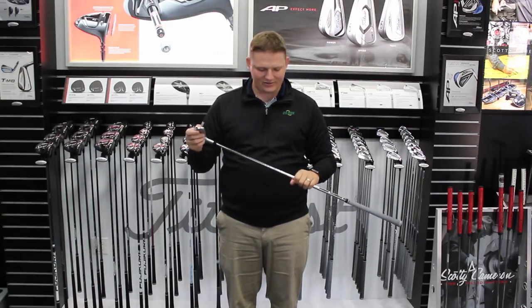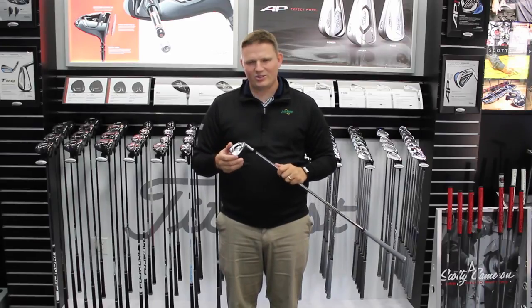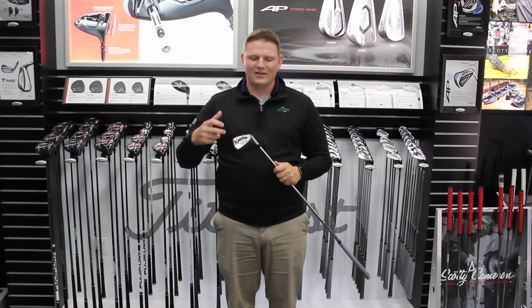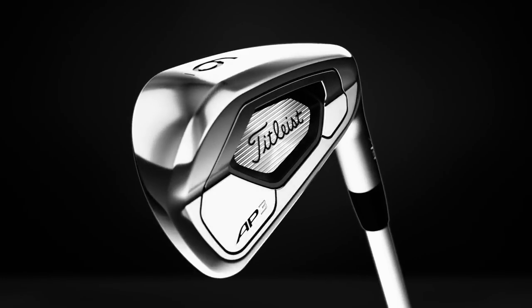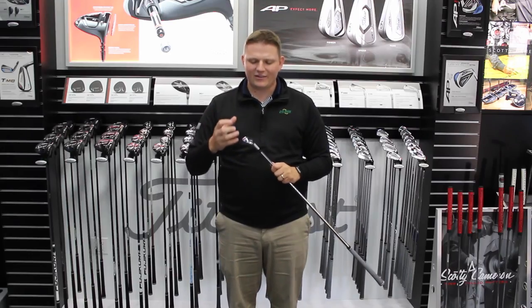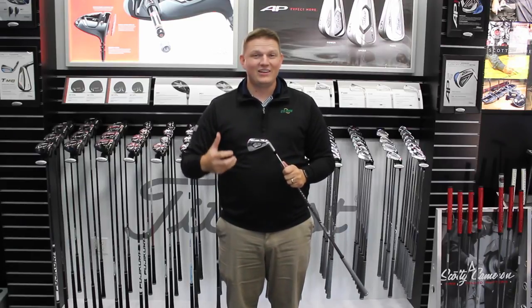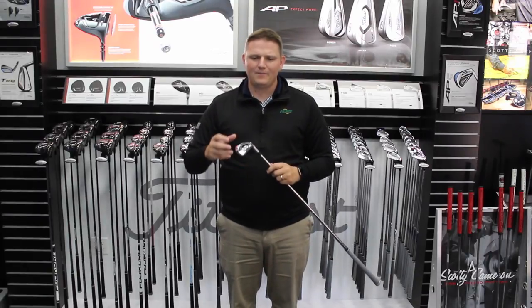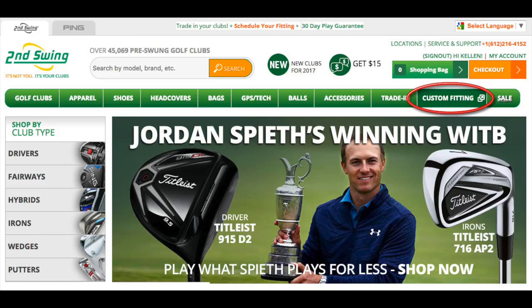This is an iron that is really going to take the world by storm, and in 2018 we encourage you — if you've been an AP2 player for a long time and are looking for something maybe just a little bit more forgiving — this is going to be a great iron for you. There are so many players that are going to fit into this profile, which is why it's so important to try it out. Come to Second Swing, we have demos available and we're doing fittings for these. Stop in to our stores or online at secondswing.com to schedule your fitting for the AP3.